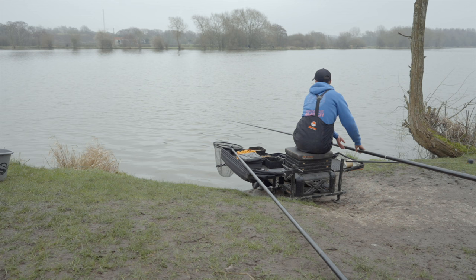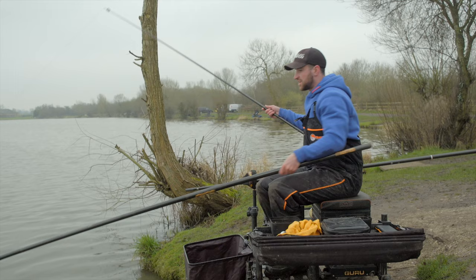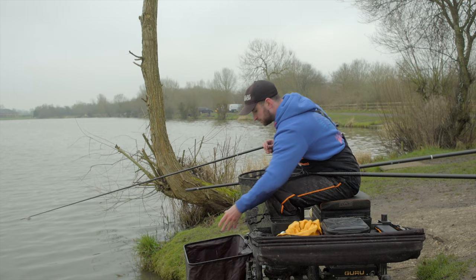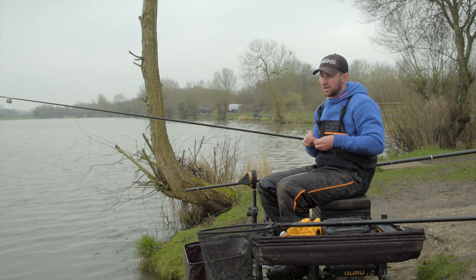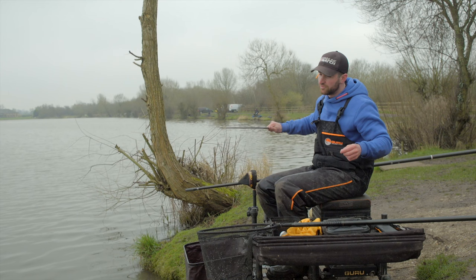Let me quickly run through my hardware. Elastic: I've got a size 6 slip — nice and soft. I wouldn't hesitate to use a 5 either, because with skimmers ranging from 6 ounces to three or four pounds, that soft elastic is so important. They don't come off because it's super soft, and you can ship back quickly without worrying about bumping fish. Main line is 0.12 — nice and light. Too heavy a main line gets caught in the wind, and 0.12 is plenty.